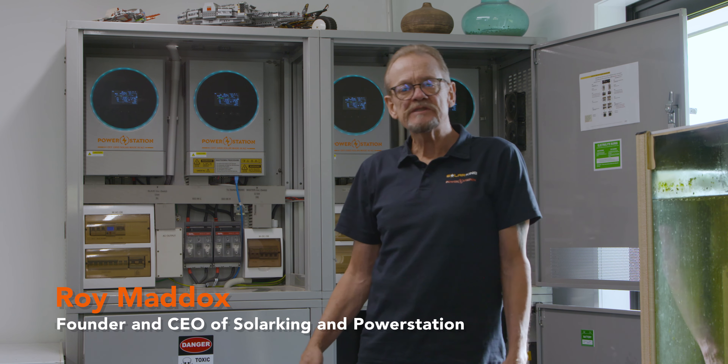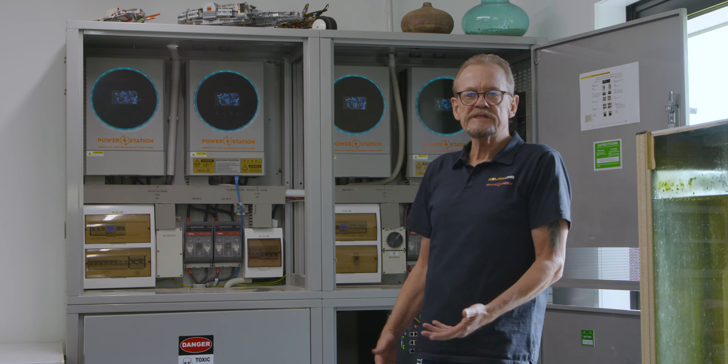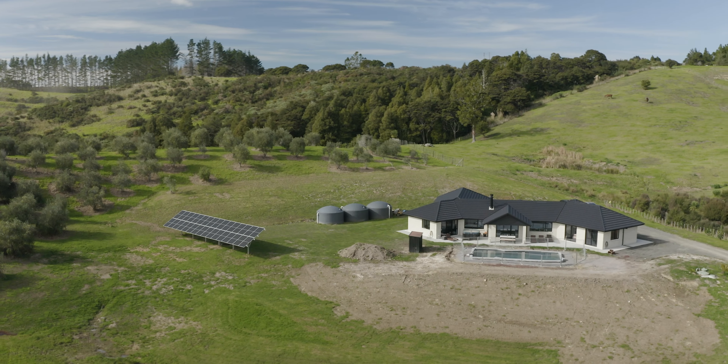Hi, Roy Maddox here from Solar King and Power Station. Today we're in sunny Coatesville to show one of our quad systems. This is a new build in Coatesville — it's a full family home, swimming pool, spa pool, just like they're living in town.